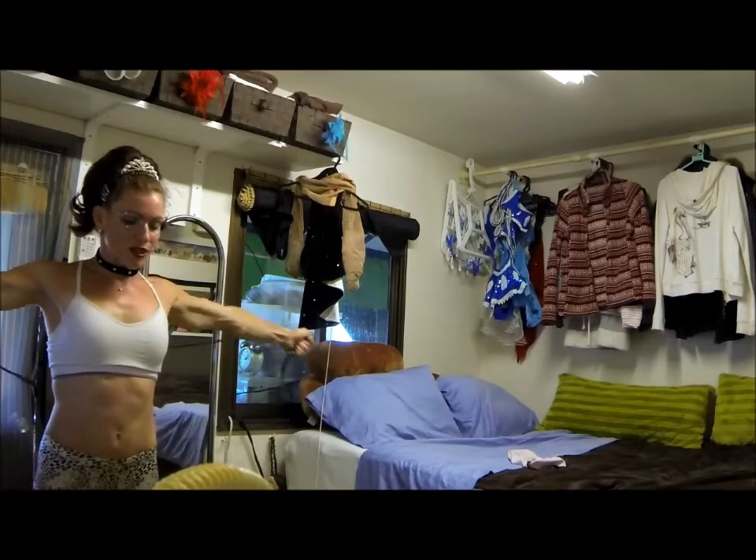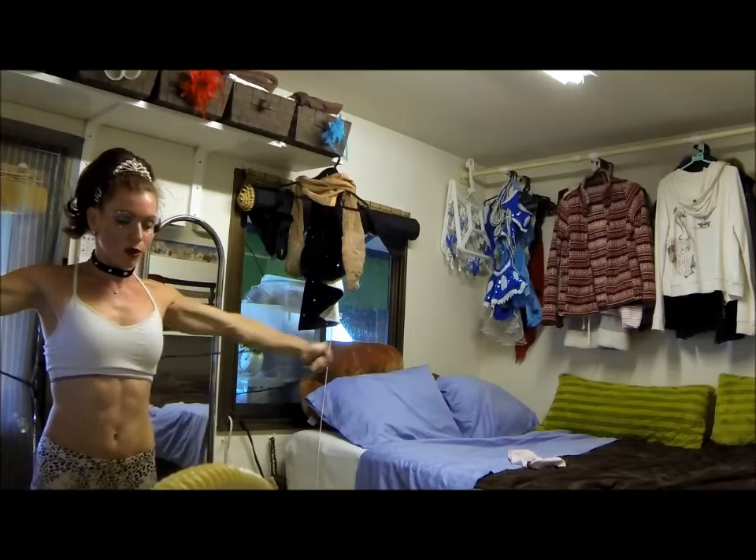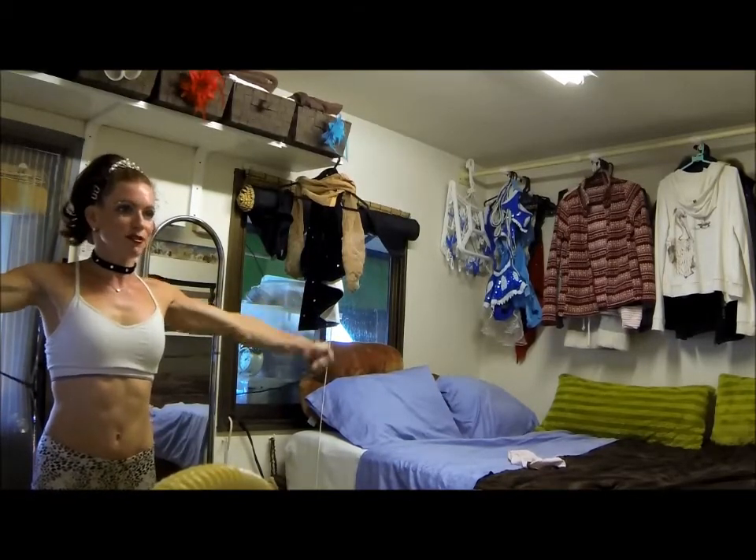Remember when you're doing this that you're not really trying to build muscle or anything, you're just trying to warm up your muscles, so don't hurt yourself, don't overdo it, like trapeze overachievers like to.